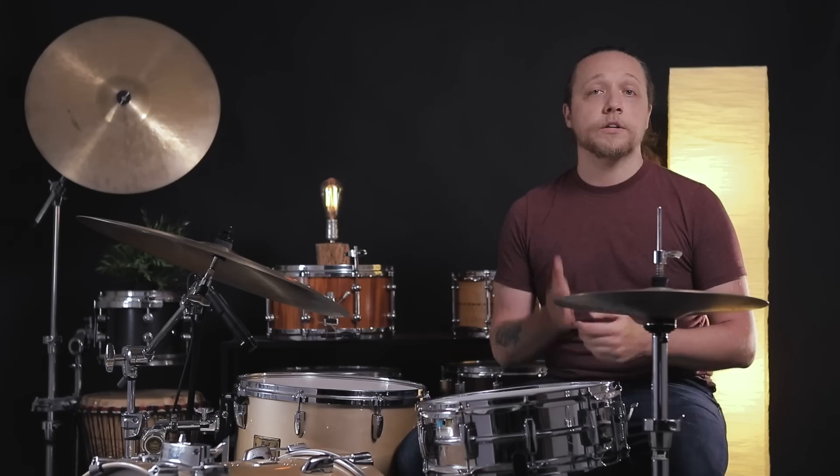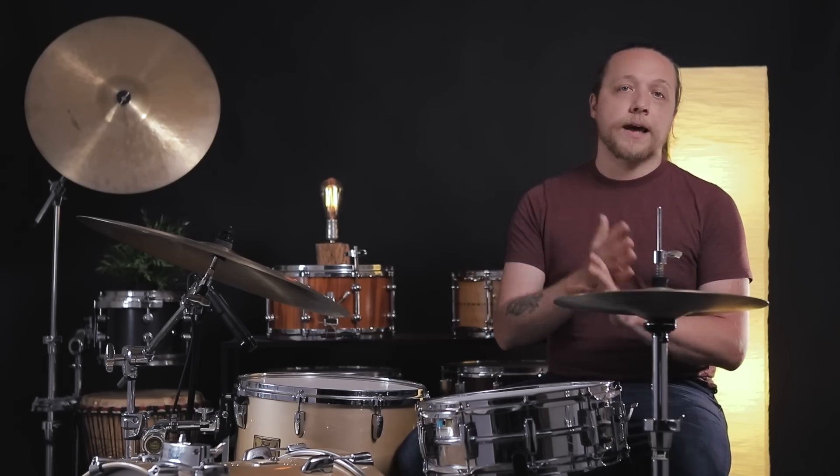Alright, time for the back-to-back comparison. We're going to do towel, no towel, and then towel versus pillow.